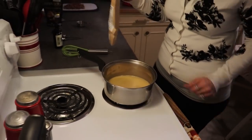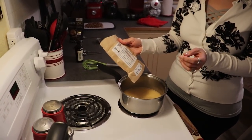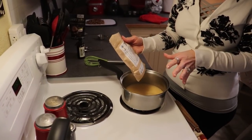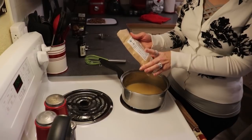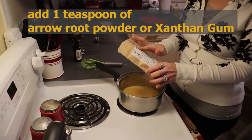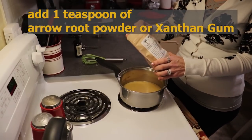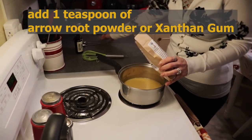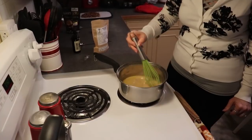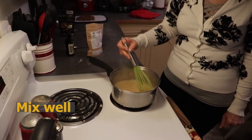I'm also going to be adding a natural thickener — this is arrowroot powder, which comes from the root of the arrowroot plant. It is a relatively flavorless starch and it is easily digestible for people with dietary restrictions, including low carb. If you cannot find arrowroot powder, you can use xanthan gum in the same amount. We want 1 teaspoon, and this is going to act as our binder and help thicken our caramel. Whisk that in evenly.